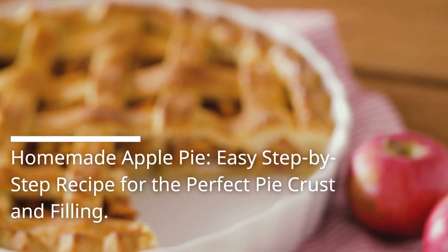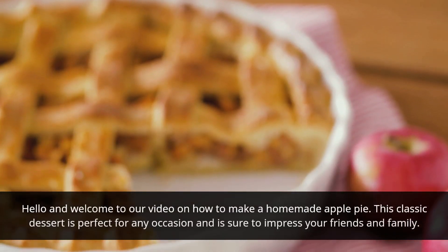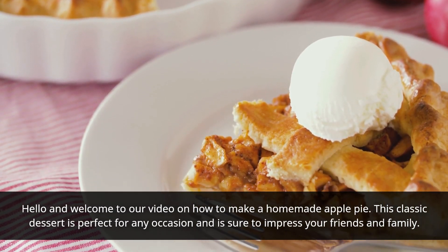Homemade Apple Pie — easy step-by-step recipe for the perfect pie crust and filling. Hello and welcome to our video on how to make a homemade apple pie. This classic dessert is perfect for any occasion and is sure to impress your friends and family.